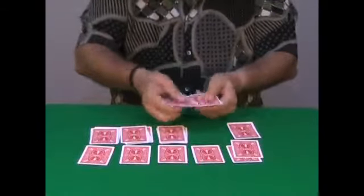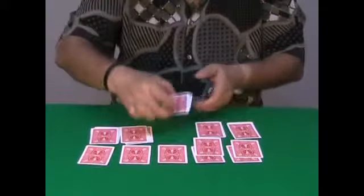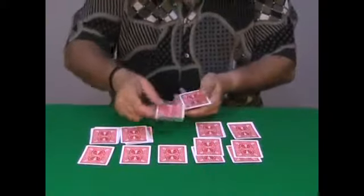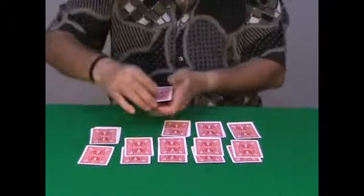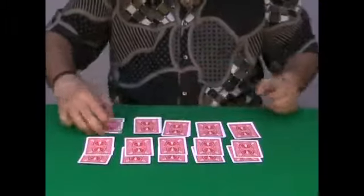Another spectator — or the same one — shuffles these cards and takes the top card and places it on top. The other spectator shuffles their packet and takes the top card. The same thing is repeated: after each packet is shuffled completely at random, the top card is taken.